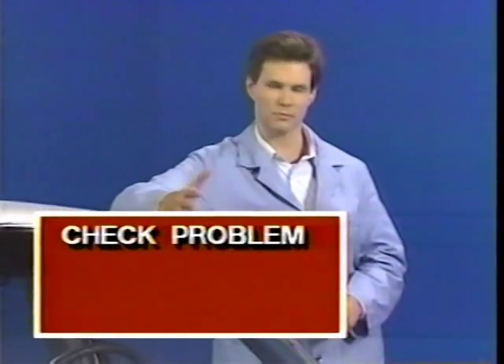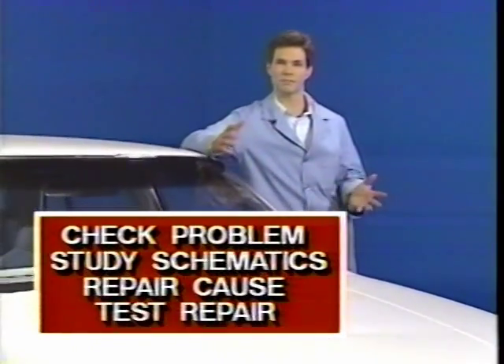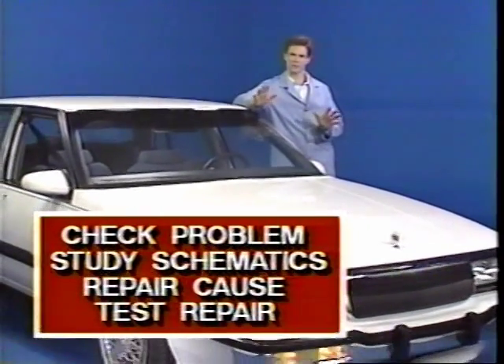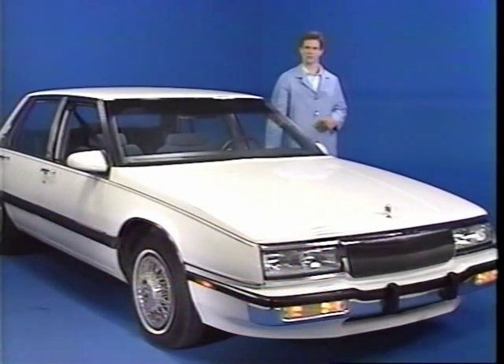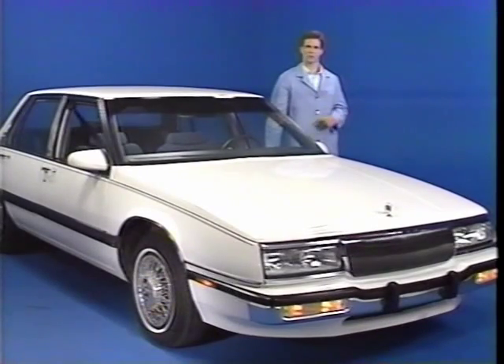We have been working with a high-quality DVOM and the basic four-step electrical diagnosis procedure: check the problem, study the schematic drawings, find and repair the problem, and test the repair. Remember that no matter how complicated the system is, troubleshooting consists of these four steps. In the next program in this continuing series on dealing with electricity in an automobile, we'll look at basic computer operation.